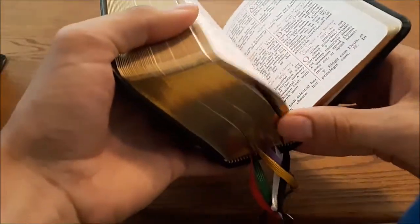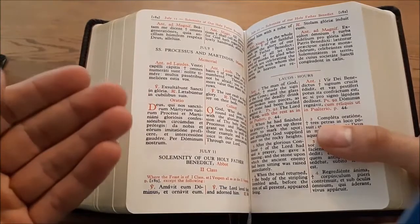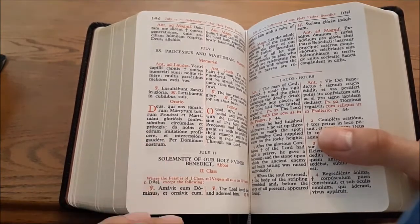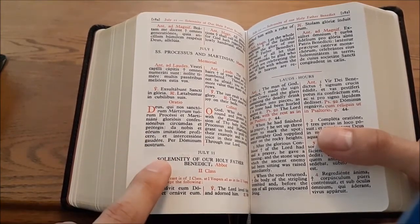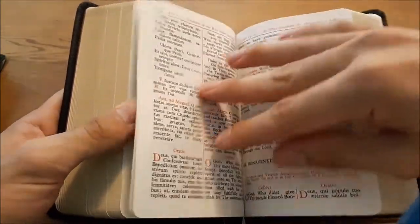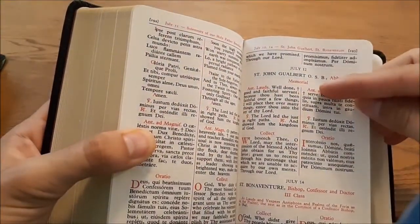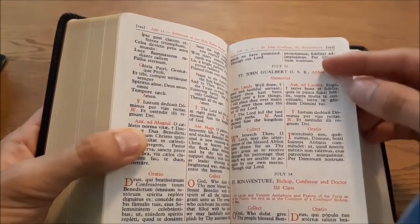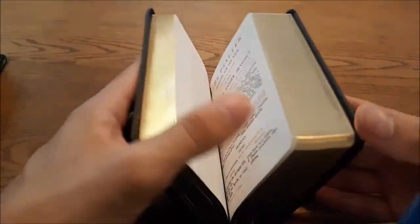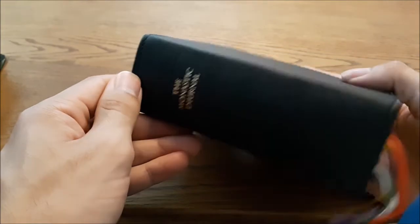Another thing to be aware of is that the Sanctoral Cycle — the proper of saints — is also a calendar specific to the Benedictines. For example, Benedict's feast day is not just a memorial or a feast as it might be in the general Roman calendar on July 11th; it is the Solemnity of our Holy Father Benedict. Throughout the proper of saints, many other Benedictine saints are listed — for example, St. John Gualbert, who is also a Benedictine and an abbot. It's very nice to get into the Benedictine spirituality and to feel that you are part of the community celebrating the saints who have gone before you under the rule of St. Benedict.